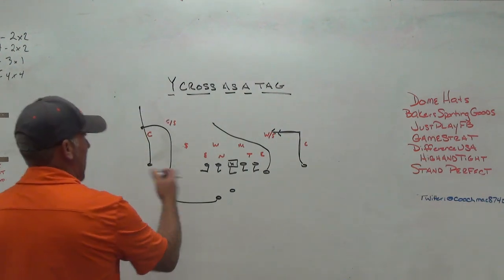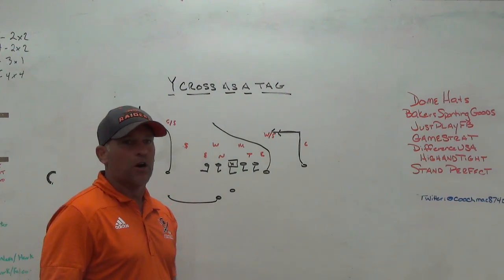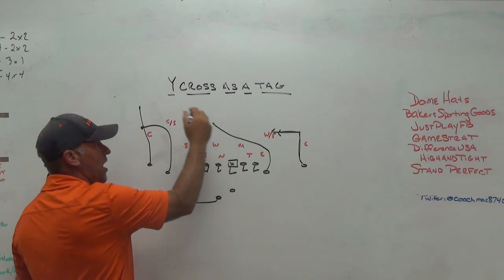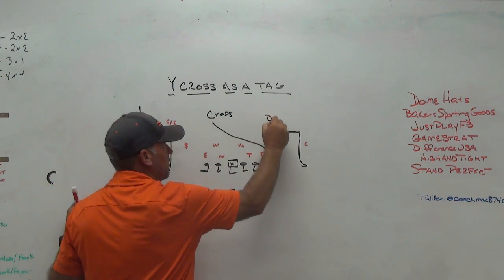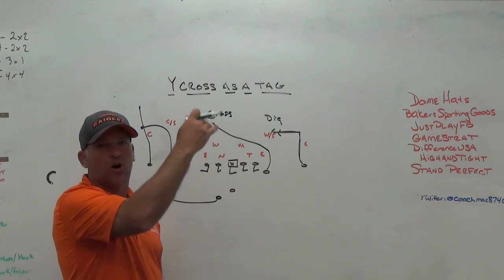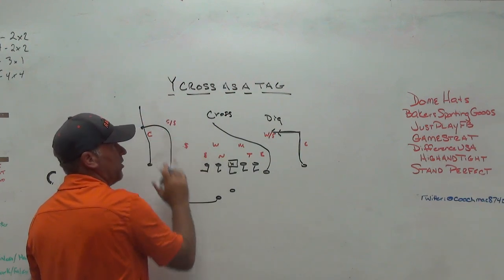Now we have one version I can carry that makes it more similar to traditional wide cross, which I'll talk about next. But for us, this is flood front side — we can make a normal flood call and just tag wide cross. As soon as we tag wide cross, we know we're going to get the cross here and the dig route there. Cross for us is like a backside tag — as soon as I tag wide cross, our backside knows we're getting wide cross Z dig, or outside receiver dig.